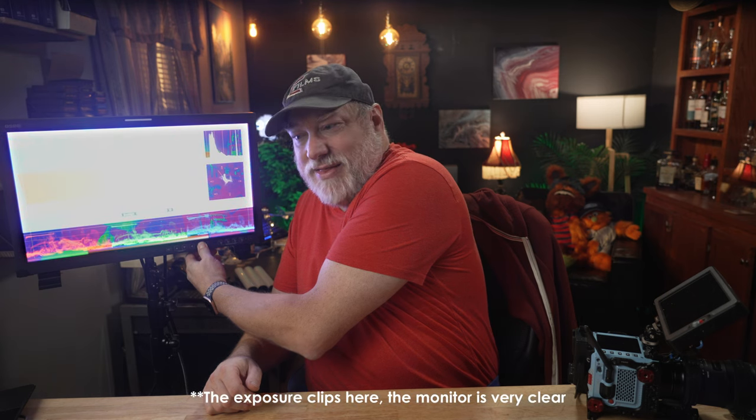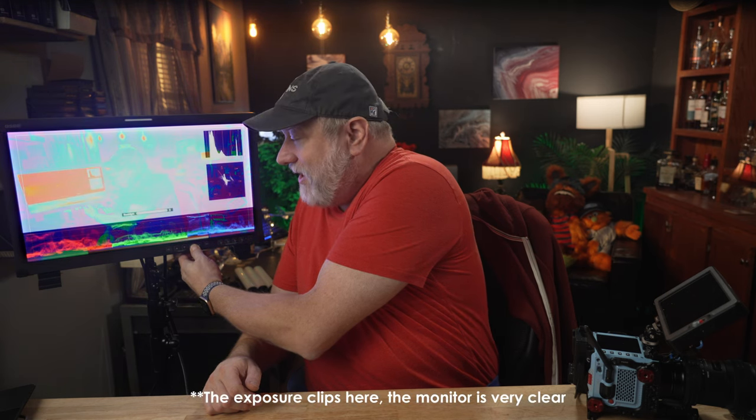Brightness, contrast, saturation, volume, and sharpness are all quickly available without going to the menu, just by using the up or down buttons, and you can scroll through the quick options. That's how bright this monitor can get — that is exceptional. The menu system is a little clunky, with things you'd expect to be under one section or another. And the buttons on the front are membrane and kind of stiff to push. Everything functions; it just feels a little clunky to maneuver around.